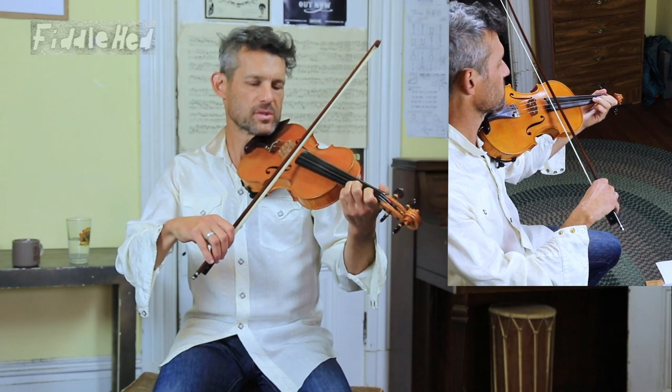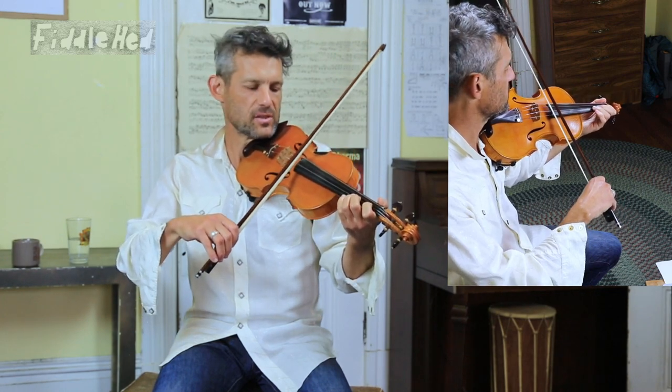And then once more with the full double stops — this is a D, two Ds, low and high.